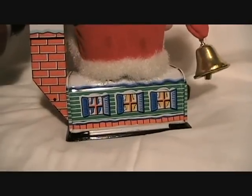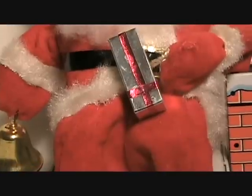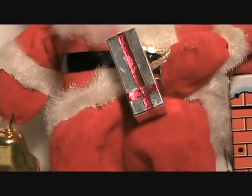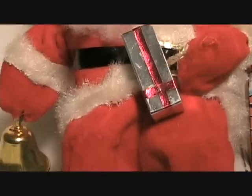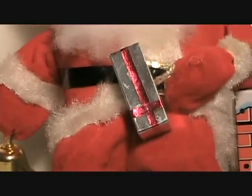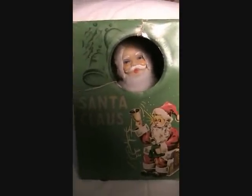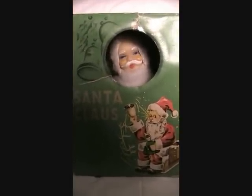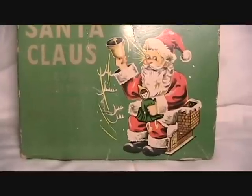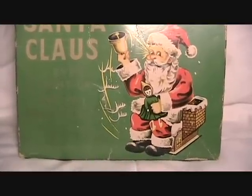Here's the back of the little tin litho house. I was also fascinated by the tiny presents that Santa held on his knee, because I thought there must be tiny little gifts inside those boxes and I wonder what's in there. Even now, I think there must be something in there. This battery operated toy was made in Japan in the 1950s, and I also have the box for it. It's not very well made, but it's still nice to have the box — kind of an odd illustration of the Santa on the front of the box.